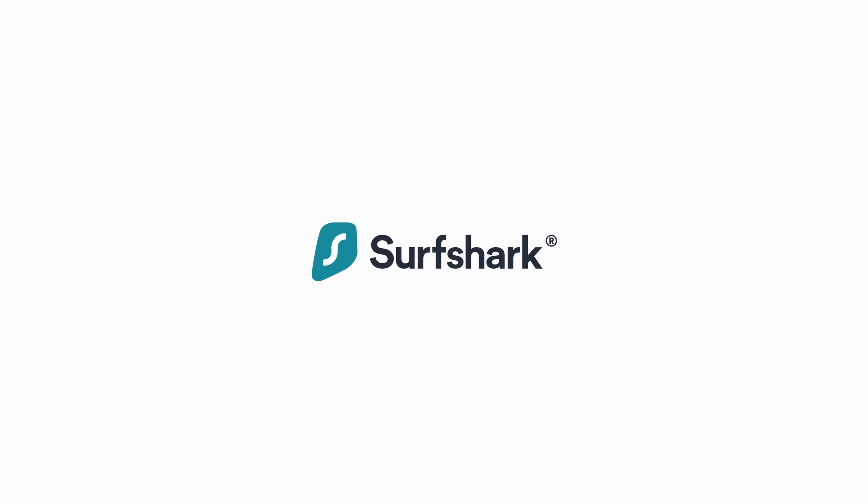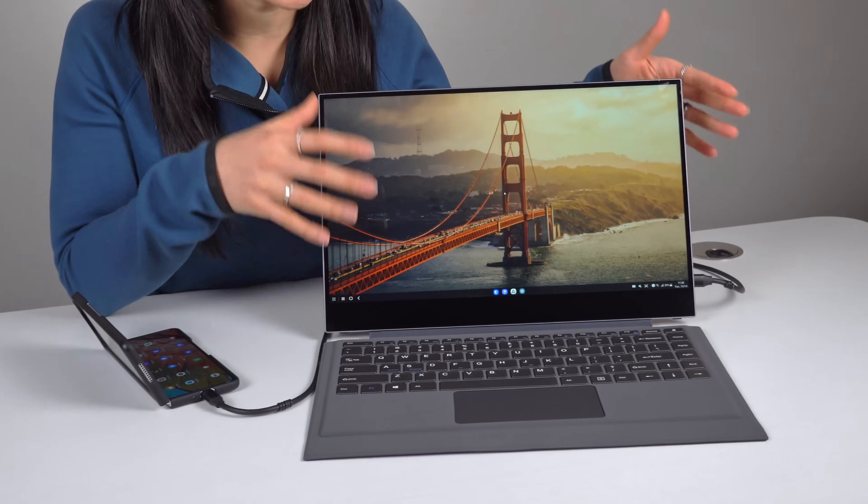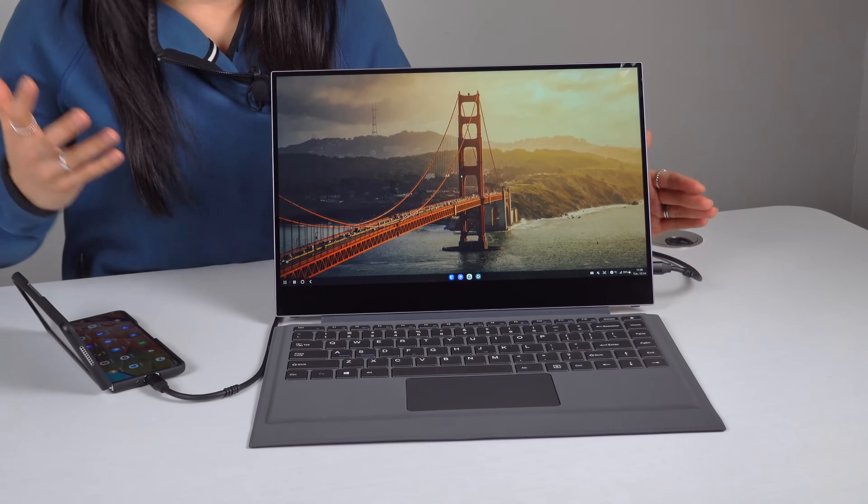This video is sponsored by Surfshark. Hi everyone, Tai here. If you've never heard of Samsung DeX, the idea is very simple: just plug your phone in and it'll automatically display a computer-like interface on any external monitor. Basically, you're using your phone as a computer.